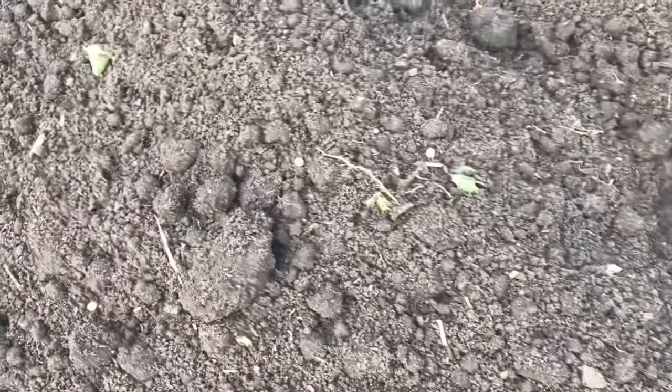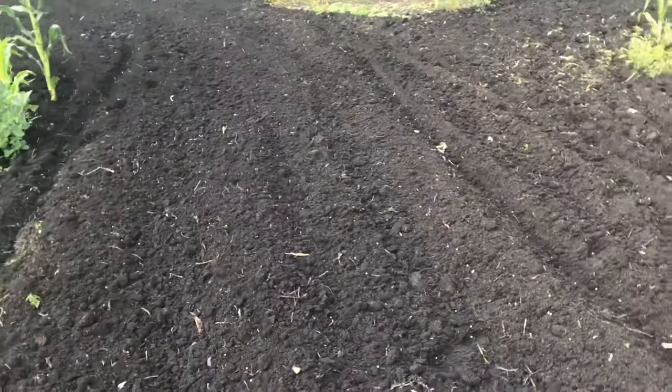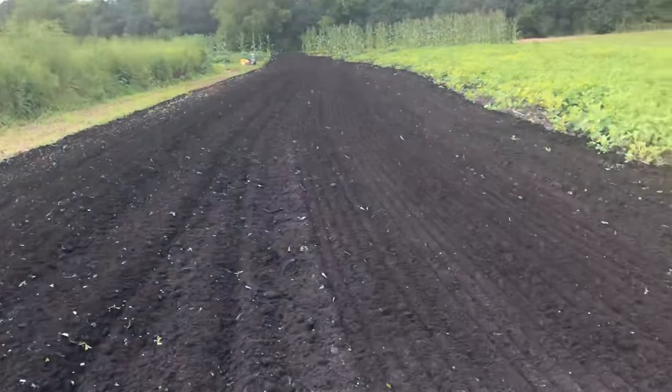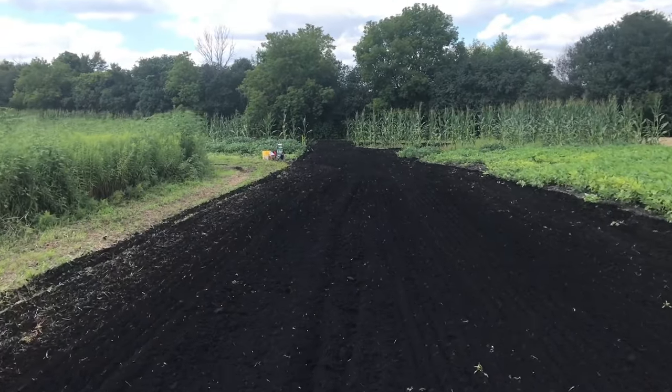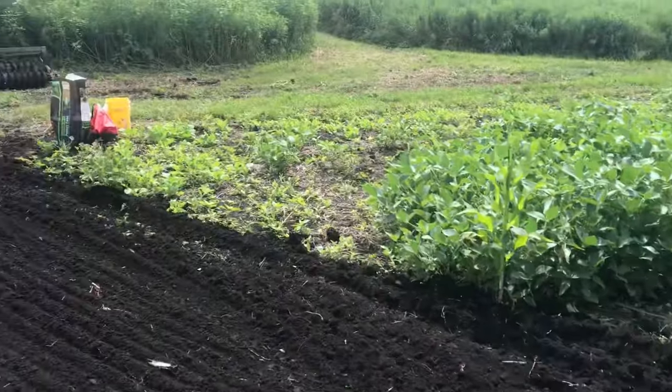I've got the soybeans spread pretty thin — I don't want them too thick because they'd just compete with the brassicas. These beans I'm putting in this late aren't going to produce anything for pods; they're just going to stay green until the first frost, which will be pretty attractive until then. Everything's all packed down good — it covered about half to two-thirds of the soybeans, so there's not many exposed. Now I'm going to broadcast the brassicas.